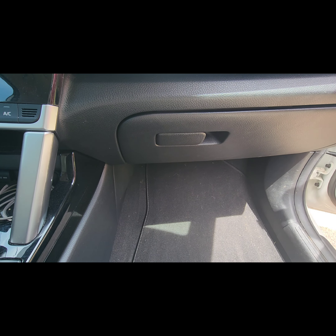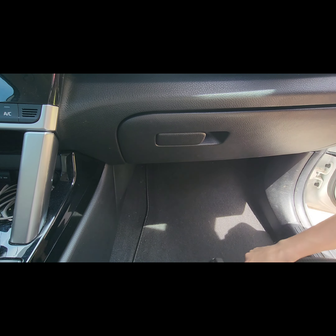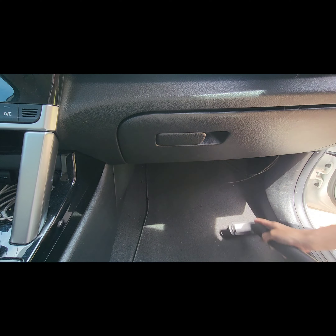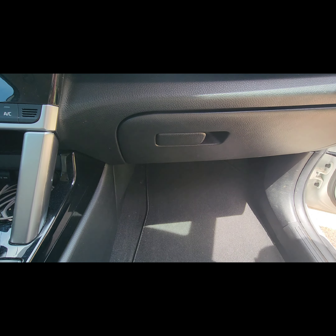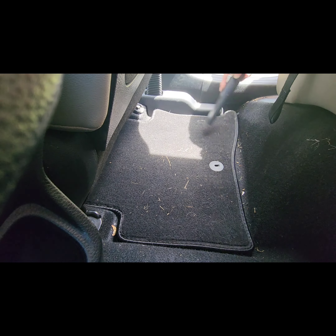It also has a blower function, which I'll show you later. As you can see, only a few swipes on my car and it did a fantastic job at getting all that dirt and grass and whatever else off of my floor mats. A huge plus is the fact that it is so small.